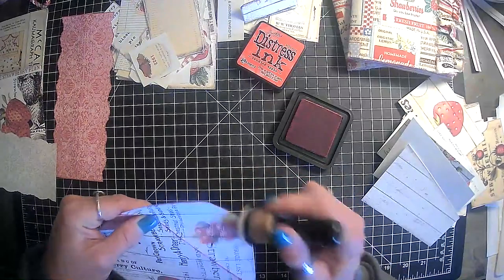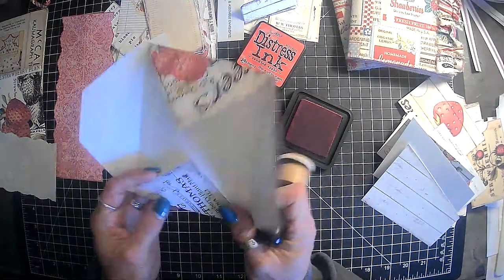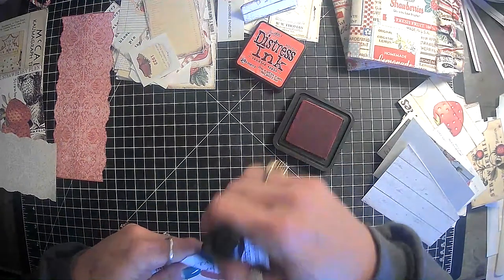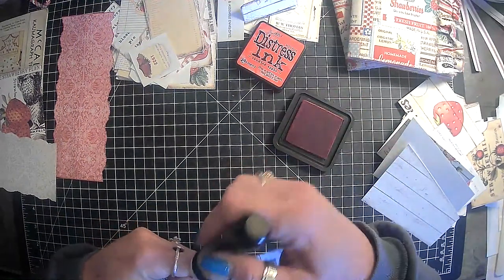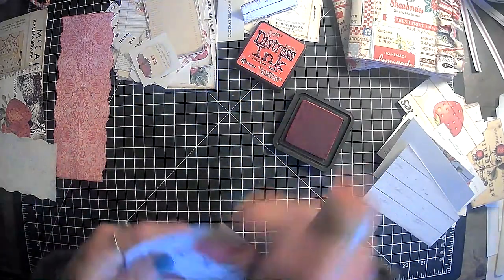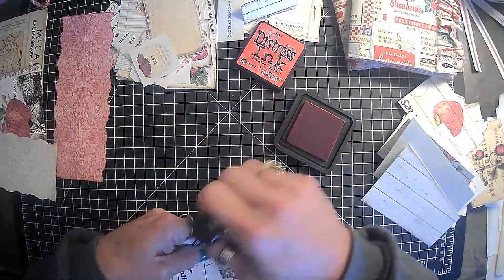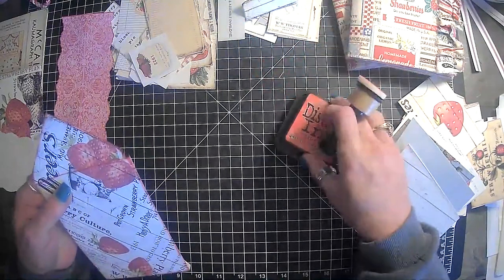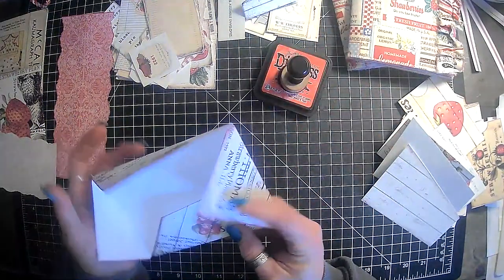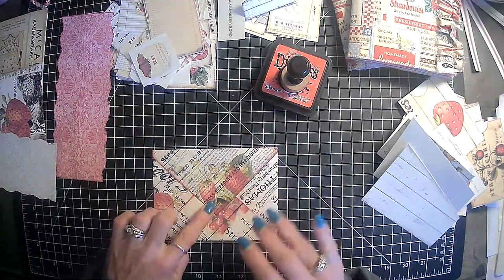I just sat down and I was like, hmm, maybe I should see what red I have. And voila! Oh yeah, this is going to look really good on these journals. Super cute. Awesome. Alright, so this goes this way. Oh yeah, that's really cute.